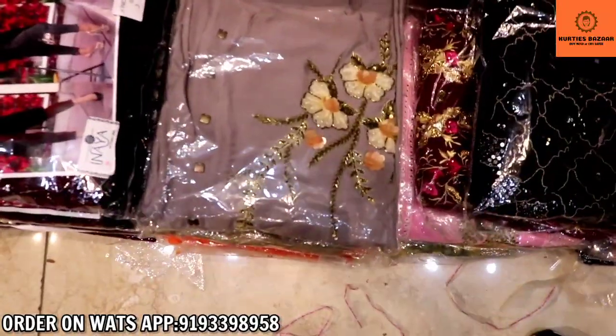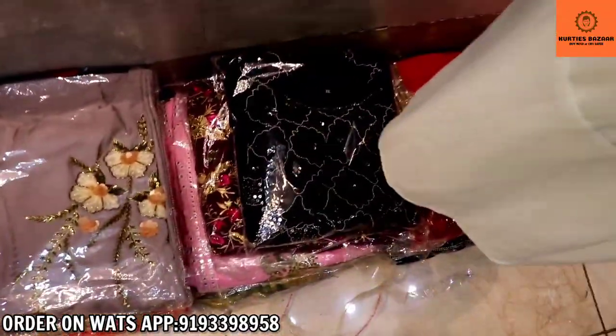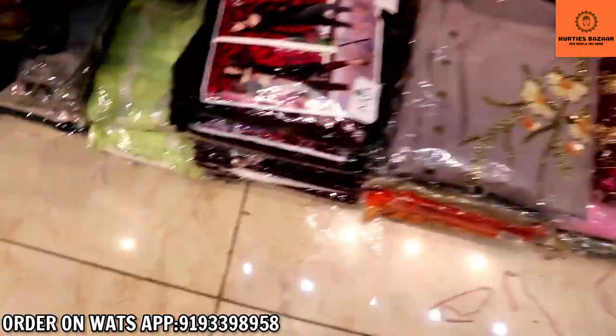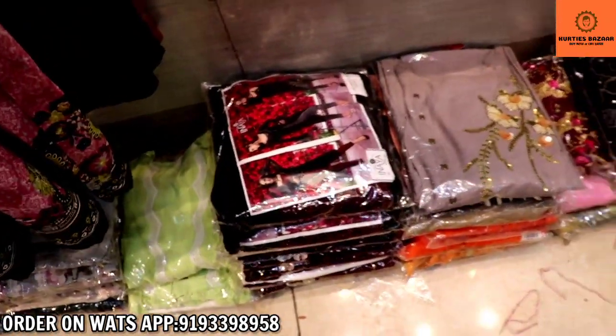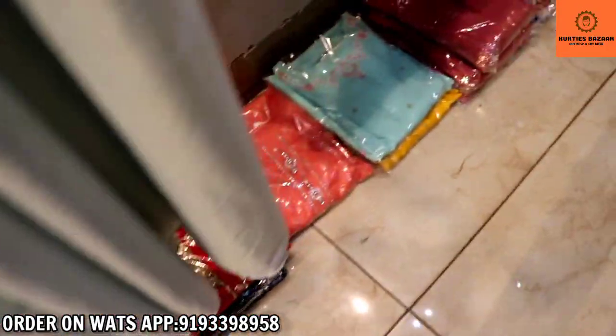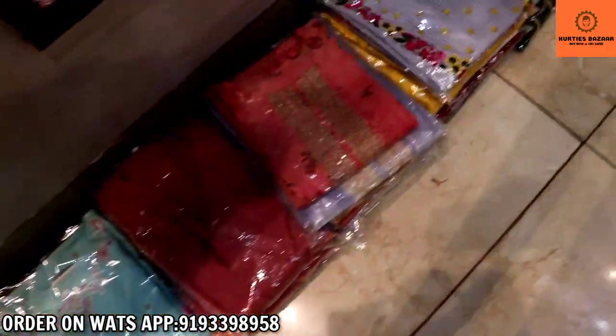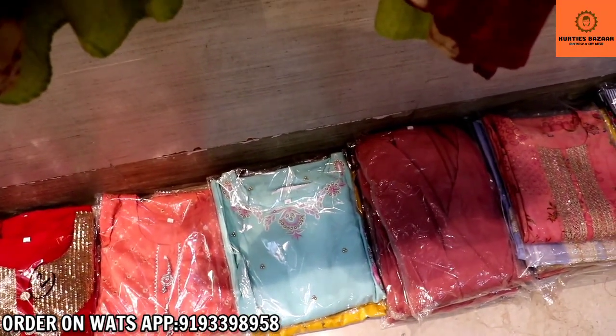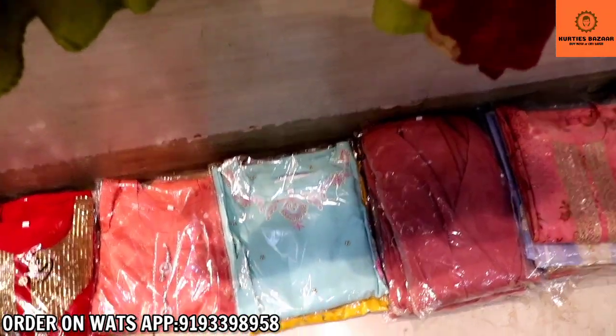We also have a lot of handwork patterns. I am going to show you 5 patterns in this video. If you are watching the channel, you can subscribe. If you are watching the Facebook page, let's start today's video.